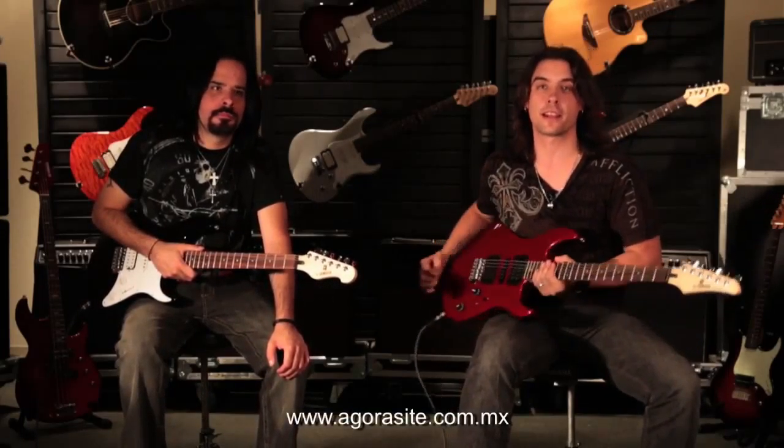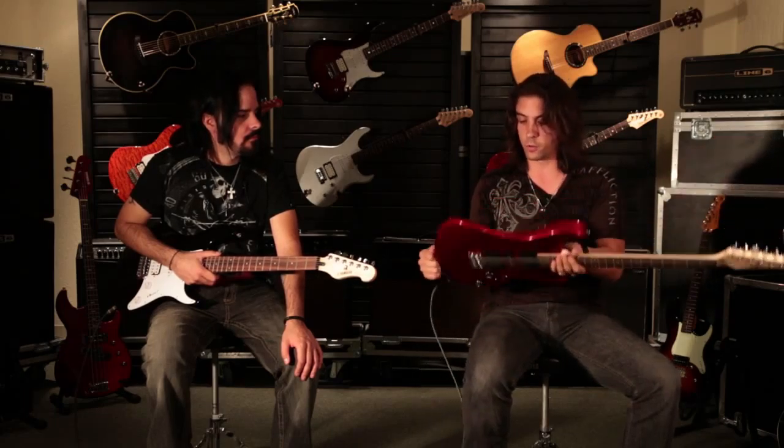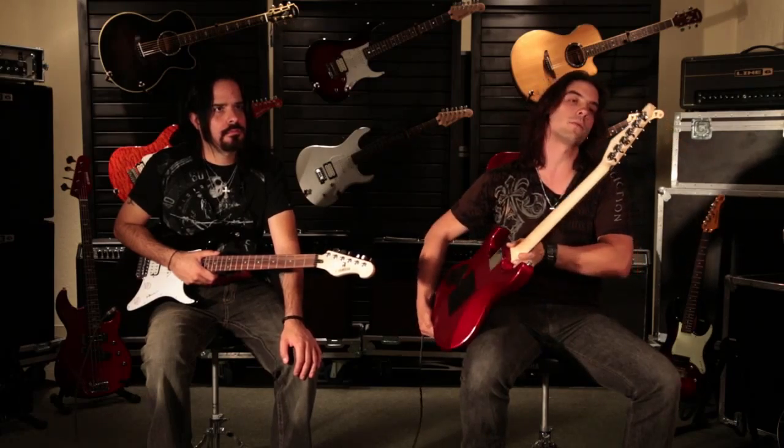¿Cómo estamos? Nosotros somos Manuel Vásquez y Sergio Aguilar, somos integrantes del grupo Agora y nos invitaron aquí a hablar de las guitarras de paquete de Yamaha que están súper chidas. Cuando empezamos, tener un buen instrumento era algo muy complicado, algo que pudiera tener una buena afinación, un buen sonido y que realmente pudieras pagar. Aparte de esto, tiene un súper look y una súper construcción, que eso nos encanta. Nosotros trabajamos con Yamaha desde hace un buen rato.